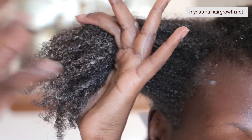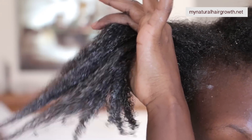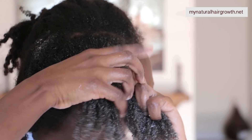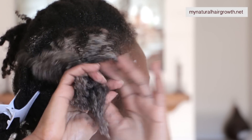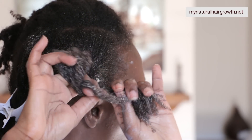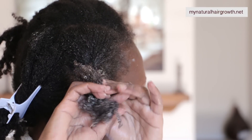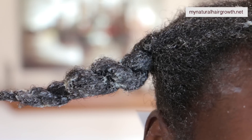I work in very small sections to make sure a lot of the hair gets in contact with the conditioner, and then I simply twist those sections when I'm done. As far as heat is concerned, I use it sometimes and sometimes not. In this instance I used it because I felt it was necessary to have a very deep condition, but you don't have to — you can keep the conditioner in your hair for maybe two to three hours and that's good. Sometimes I feel heat is necessary and I sit under the dryer.